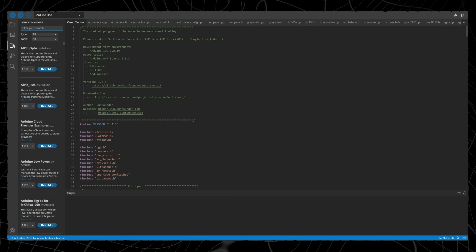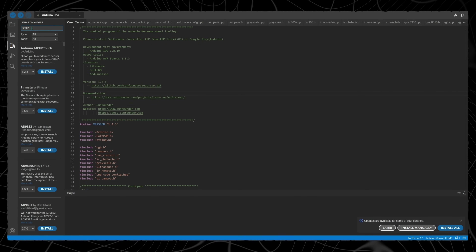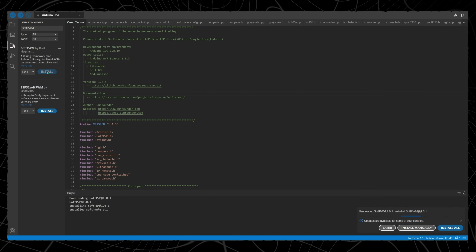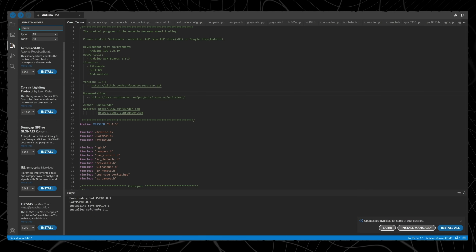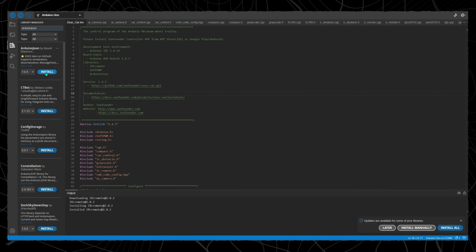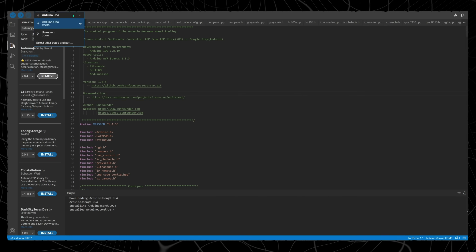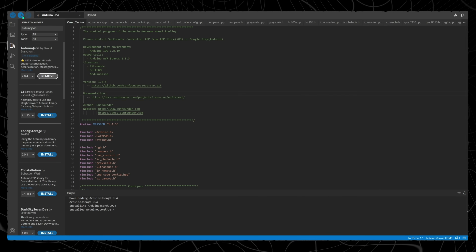Ensure you have Arduino IDE installed on your PC, otherwise it will not open. Here we have to install a few libraries. First, download SoftPWM. Then, IRLremote. And finally, ArduinoJson. Now we are ready to upload the codes. Slide the switch to upload, select the port, and upload the codes.